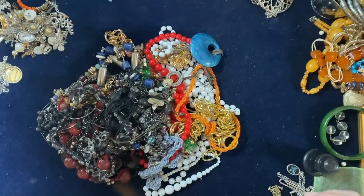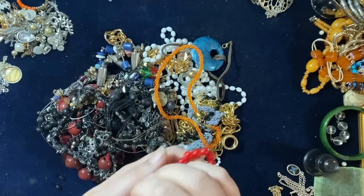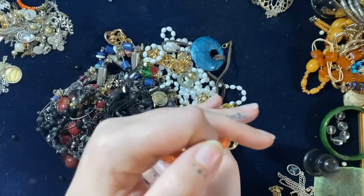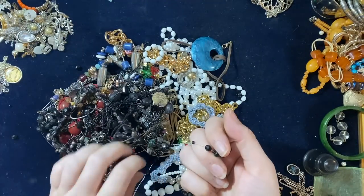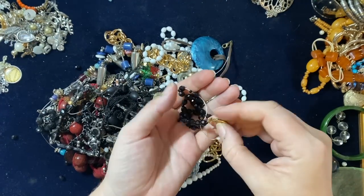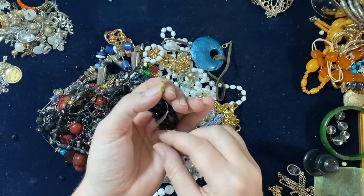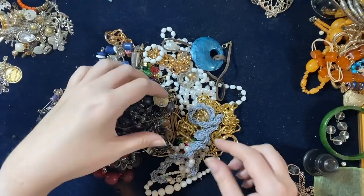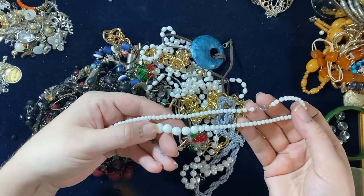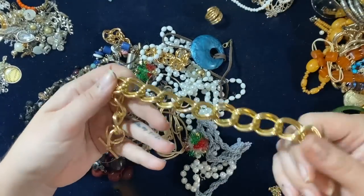Some plasticky kiddies beads. Don't — just check the clasp. I don't think that's gold, it's a shame. These are quite nice glass beads, I'll put that into a vintage lot along with that little scarf ring.